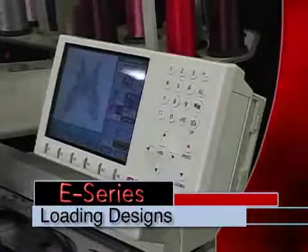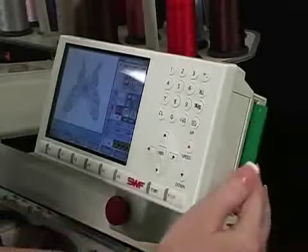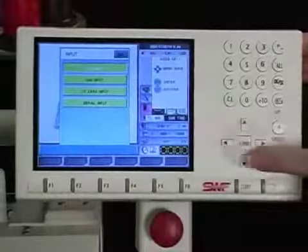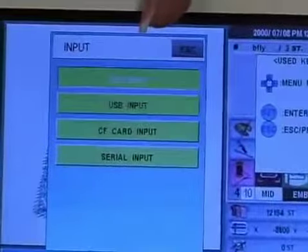To load in a design, we're going to do designs three different ways. The first way, we're going to use our floppy disk drive. You take your floppy and you put it into the disk drive opening, and you press F2 for input. The very first thing it comes onto is FDD input, which stands for floppy disk drive.